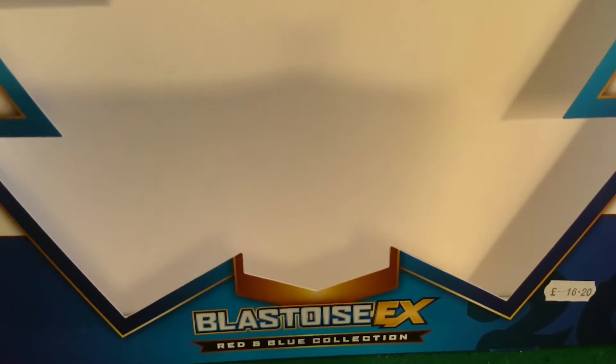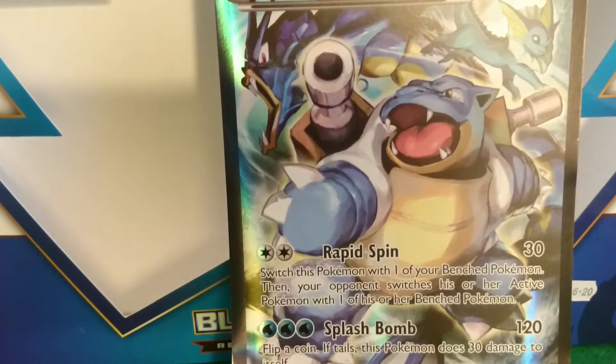So that's the starters from the original Red and Blue, and the starter from Yellow. Very cool. And then in the background of this pack, if I can get him out — it's pretty difficult. This is the Blastoise EX promo card. Might get a nice frame for him.